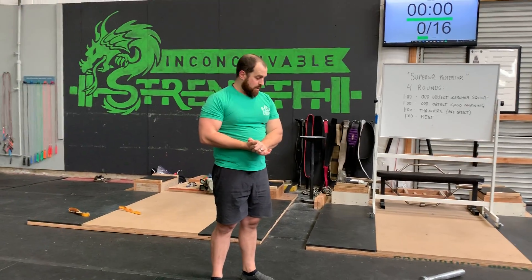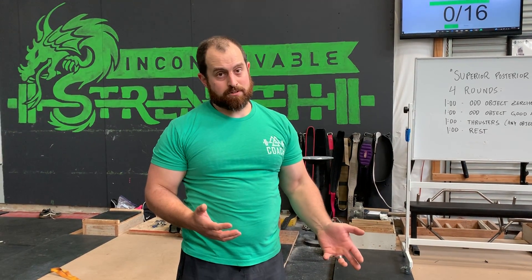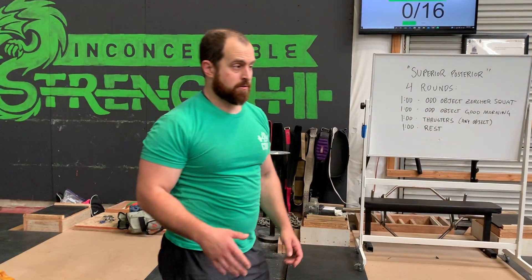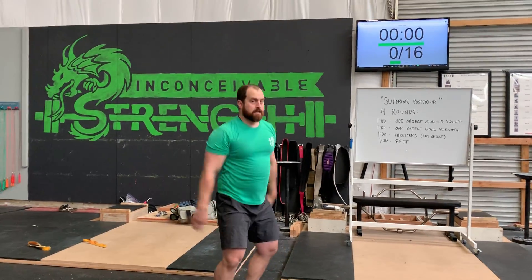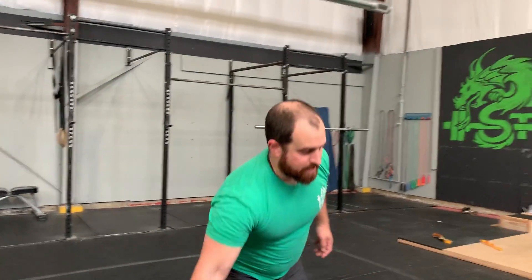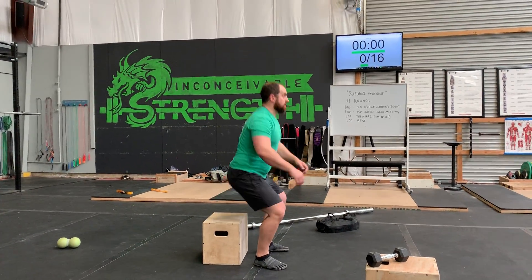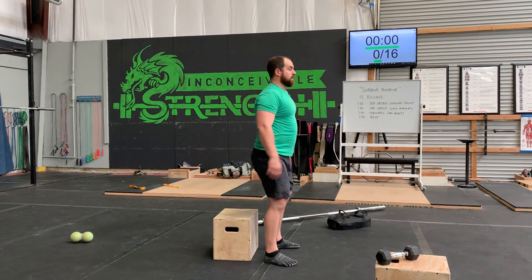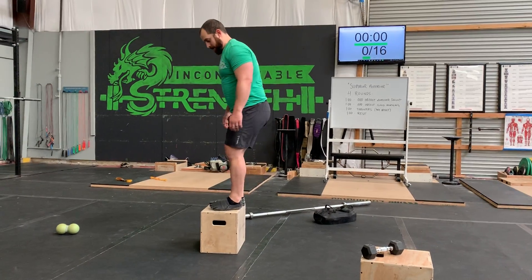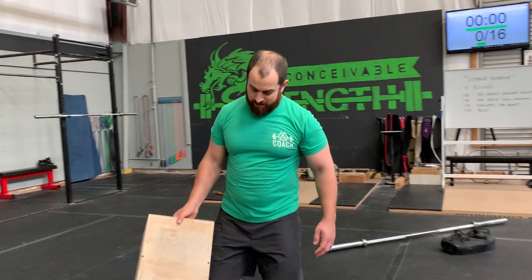Those are the movements. If you need modifications other than objects, you can do regular squats for the Zerker squats. If you just don't have any objects or it's too much for you, you can also do jumping squats for thrusters — just squatting down and jumping up, a more dynamic squat. If all that is too much, you can get a box or a chair, sit on the box and stand back up. For thrusters, if you don't want to do jumping squats, you can do box step-ups. There are a lot of options here, so choose the option that best suits you. You can always do burpees.